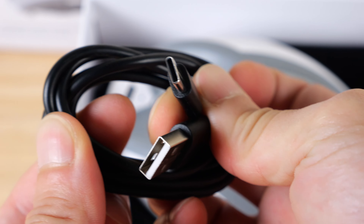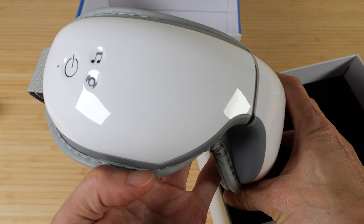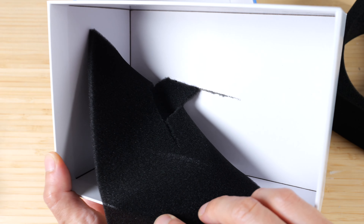In the box: instruction booklet and USB-C charge cable. It has a very nice white finish with a foam insert inside.